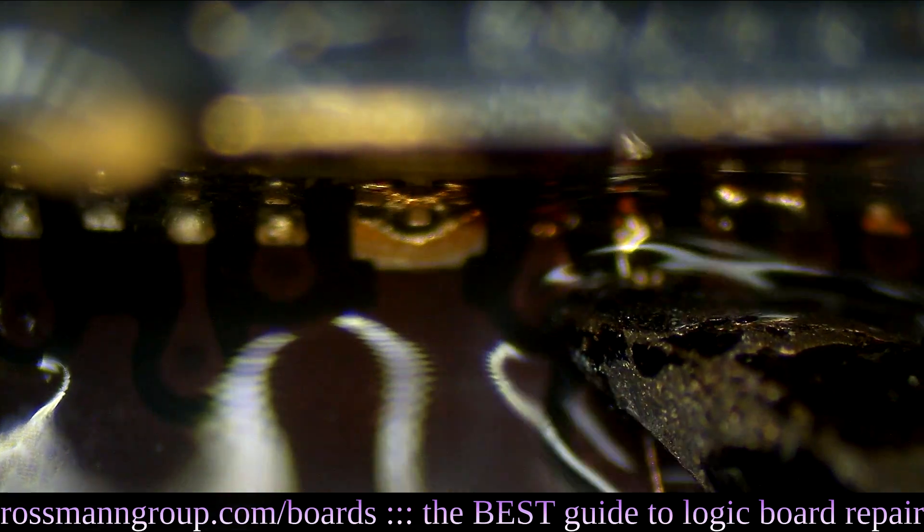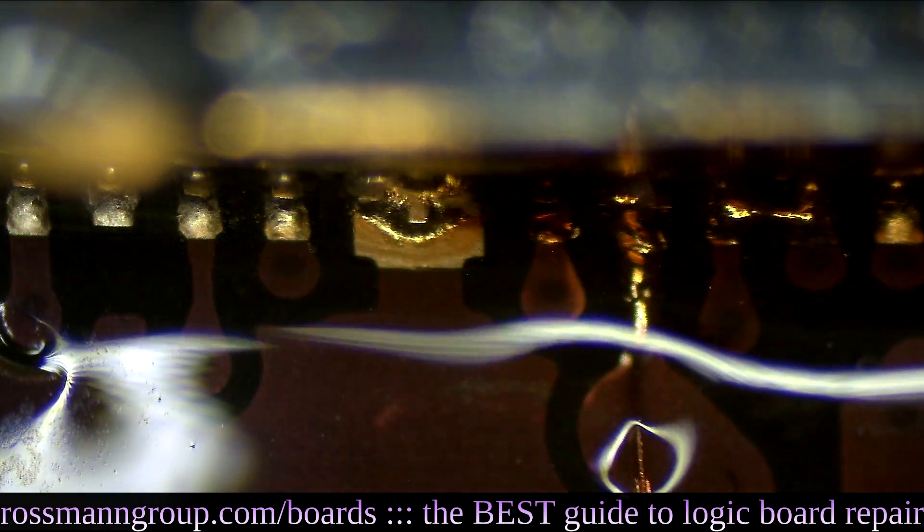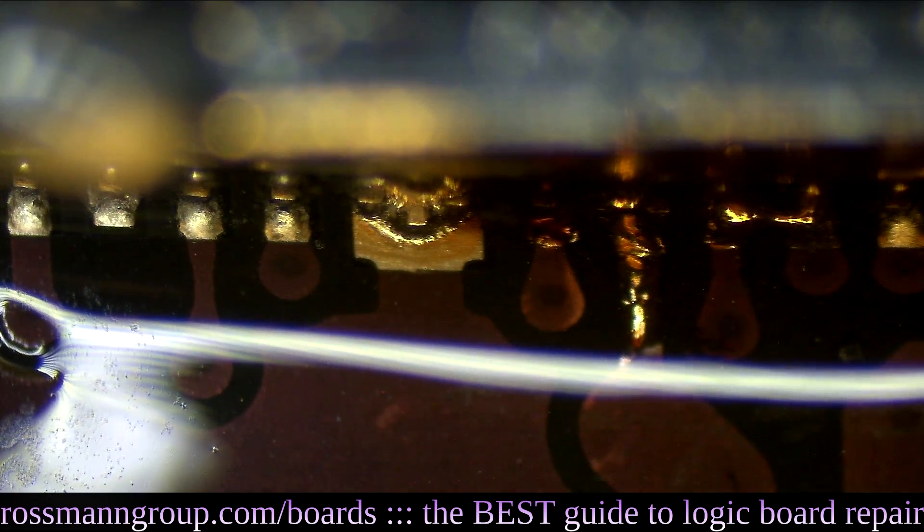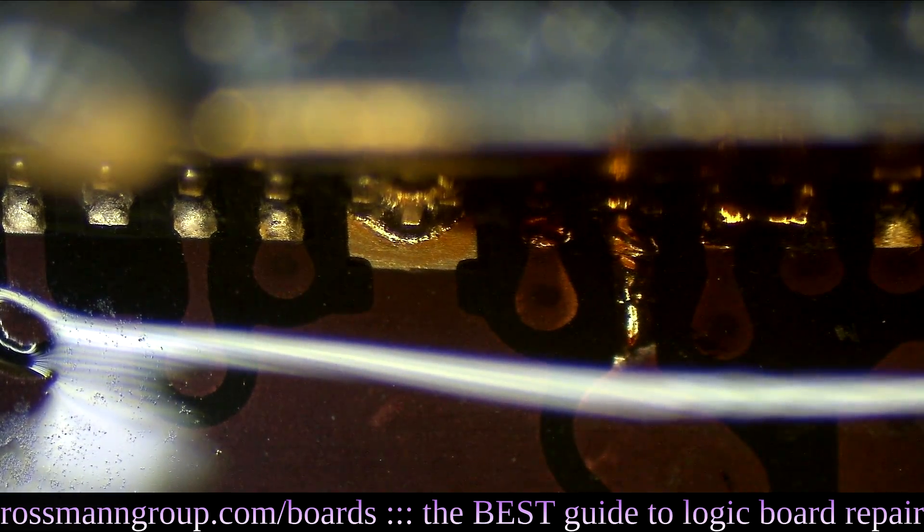We tap it up against the pin, move it away, make sure it's soldered nicely on the board, rip off the excess, and now we see if this worked.